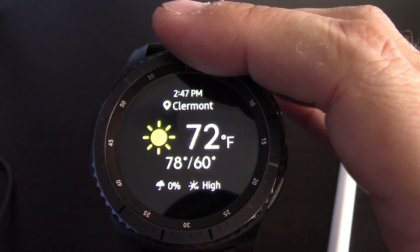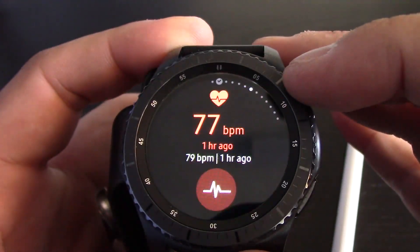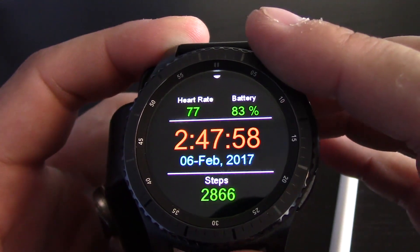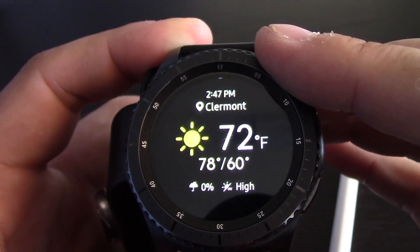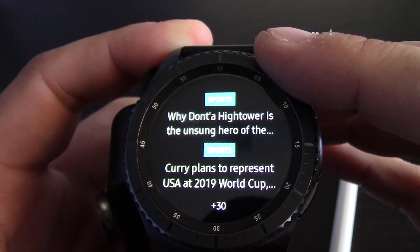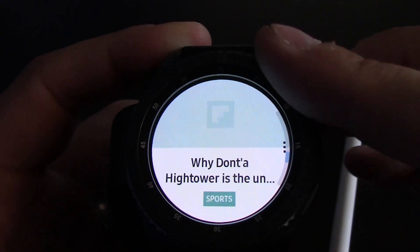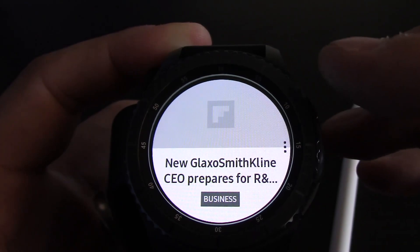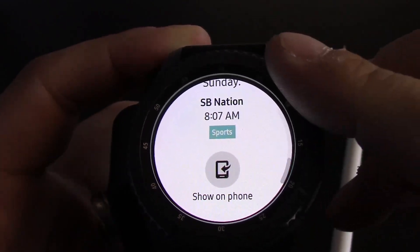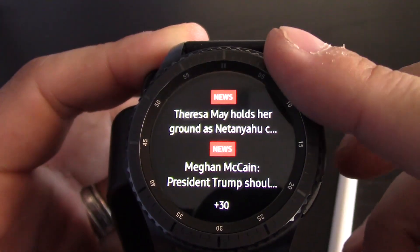Typical dial like you guys have seen on the S2. As you can see, I have zero notifications. We have the time, weather, and this has all been customized. Here are my important contacts. This is the news — when I click on this I'll show you. You can just scroll through and select one. The scroll dial works really well. You have your back button here, and we're back to the home screen.